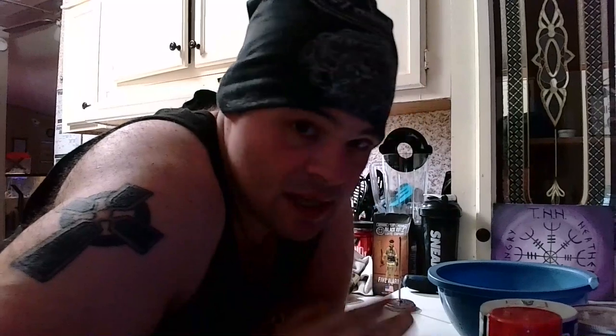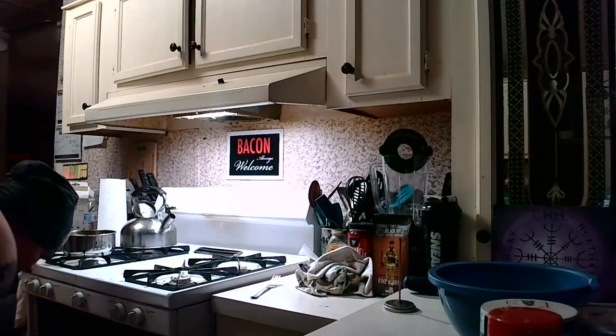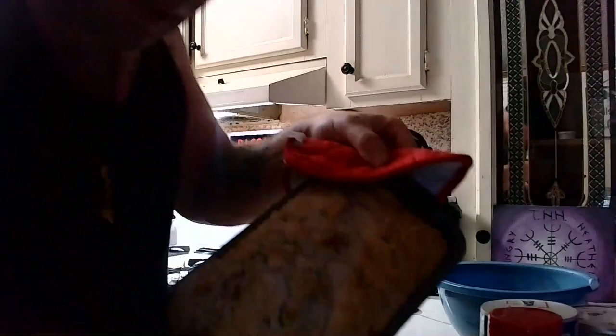Bread's about done. I'm going to start mixing the butter up for the maple butter. Take a stick of butter — you want it at room temperature — and you're just going to beat it until it's creamy. Then we're going to add the cinnamon, the kosher salt, and the maple syrup. You're going to need a half a teaspoon of kosher salt and half a teaspoon of ground cinnamon as well as the maple syrup in the pan. I'm going to pull the bread out because it'll be done in about 45 seconds.